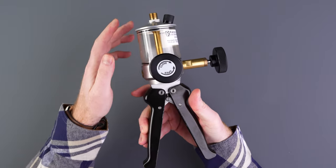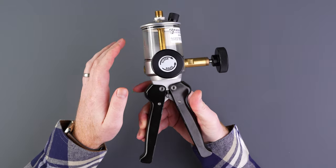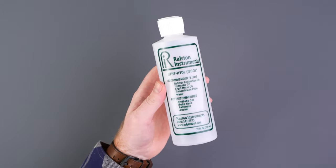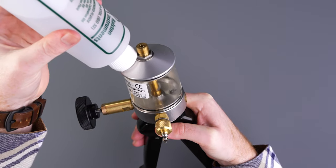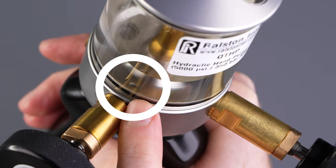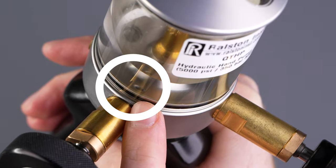To build pressure with the QTHP, first we'll need to prime the pump. Start by removing the vent plug and filling the reservoir. You can use Ralston calibration oil, mineral oil, transmission fluid, water, or alcohol. Make sure to fill up the reservoir enough to cover the inlet check valve in the bottom of the pump.